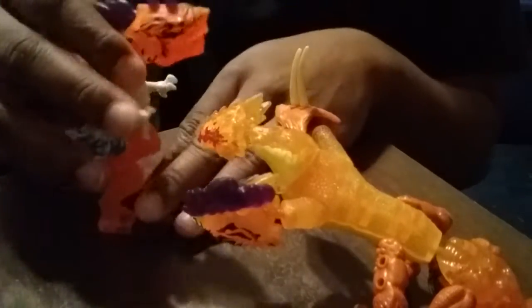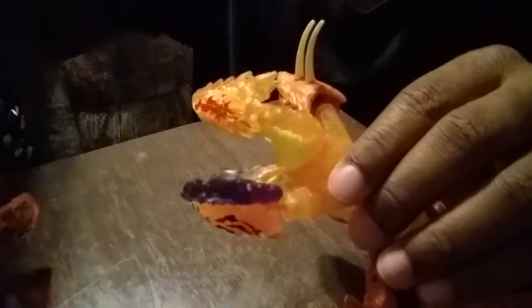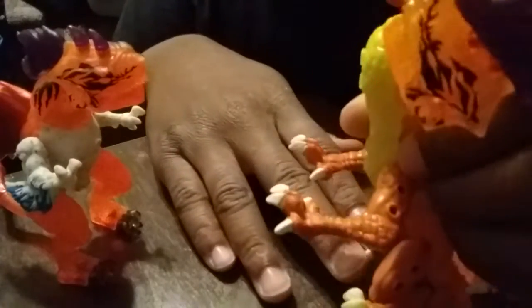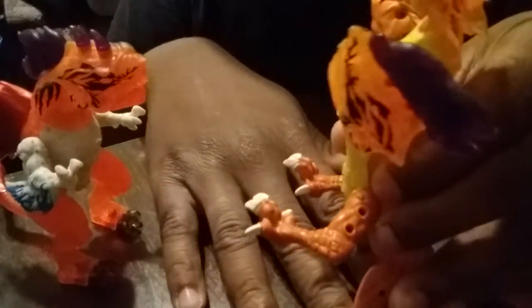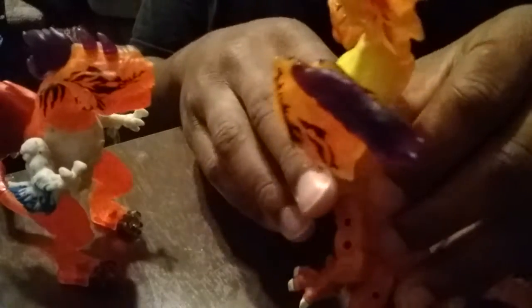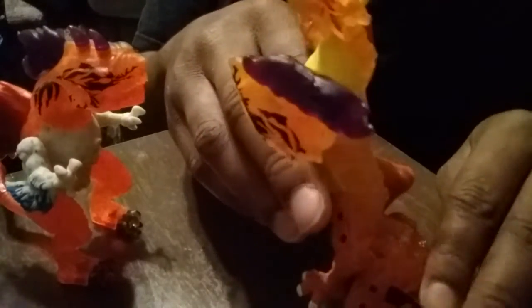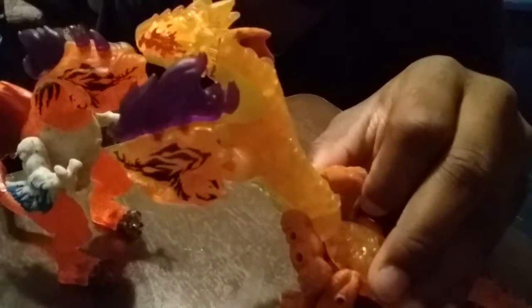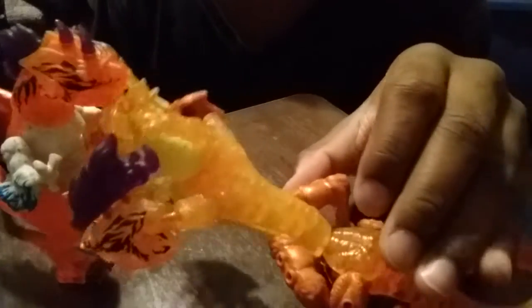If you want to talk about height, you can technically move the middle head up just a bit higher, or try to lift this up. It falls right back down though. But moving the head up, it barely towers over the other creature.